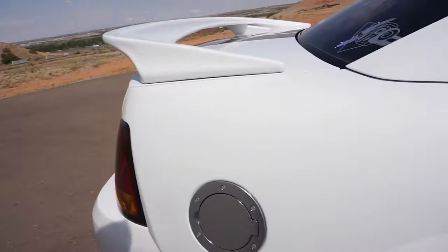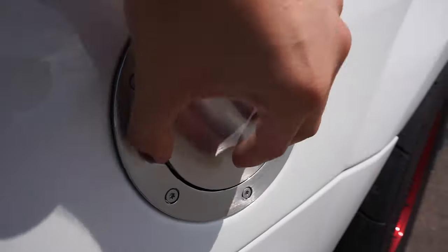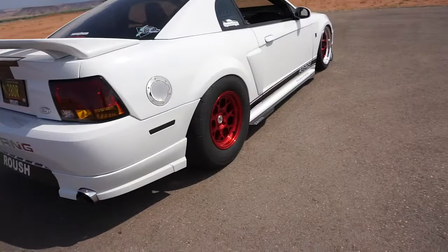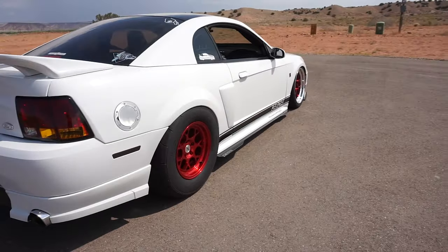Continuing to the back, we do have the OEM Ford billet fuel door. I ended up scoring that one on eBay brand new. I am going to color match it soon, although the polish kind of matches the polish on the lip of the wheels, so I'm not sure yet.